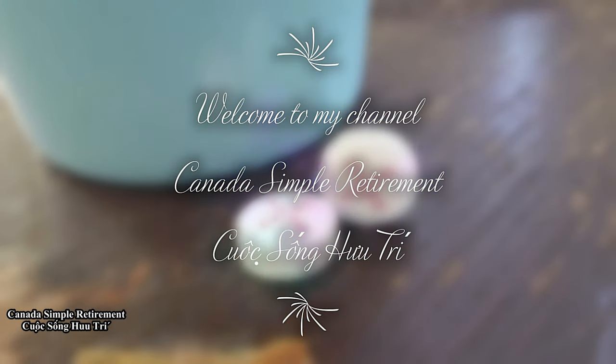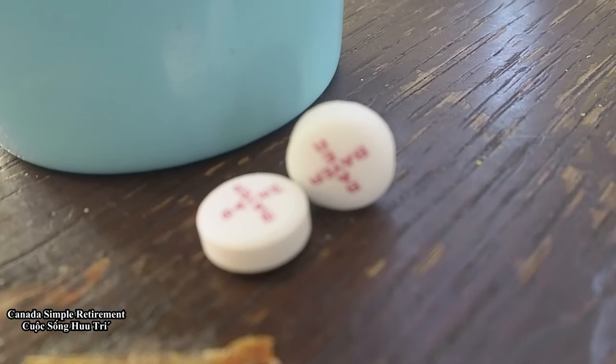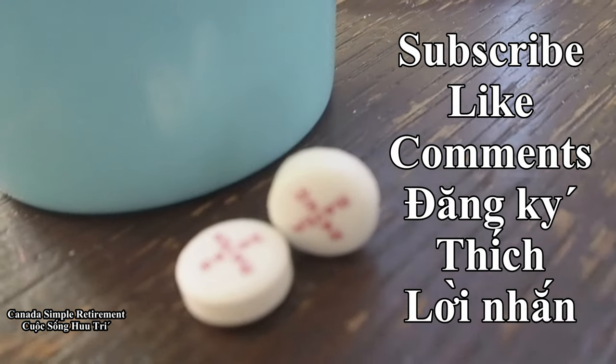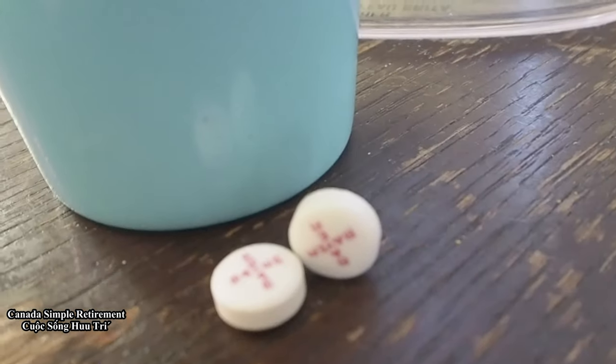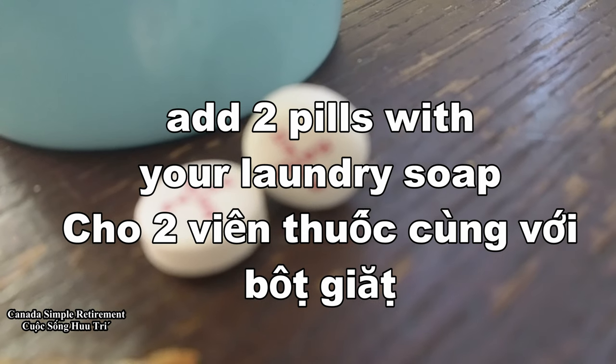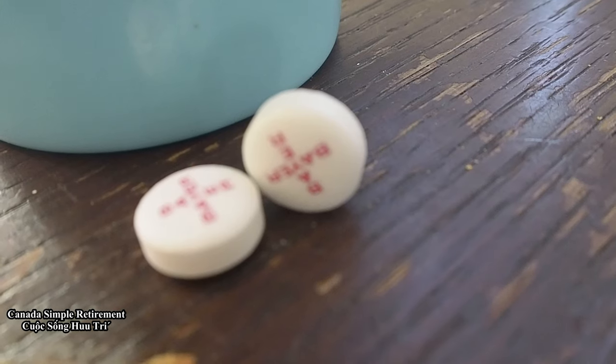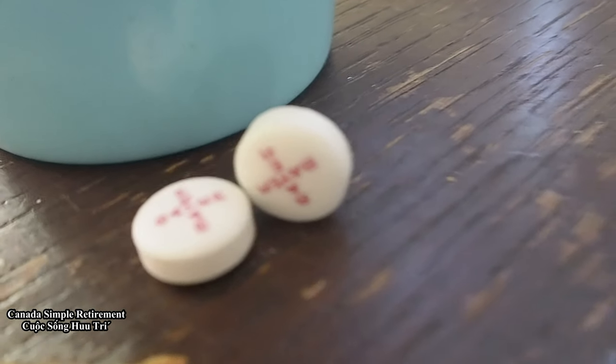When you do laundry, you put a spring in every load so your whites will be white and keep the color in your clothes.